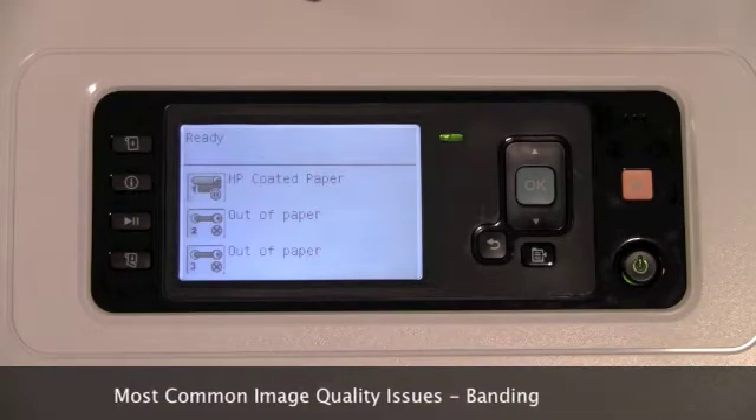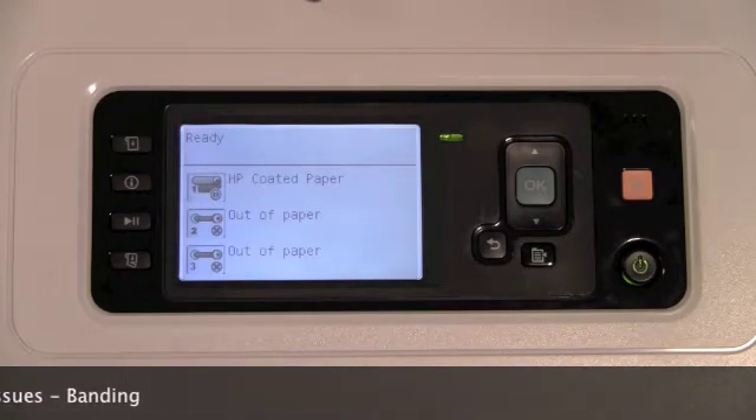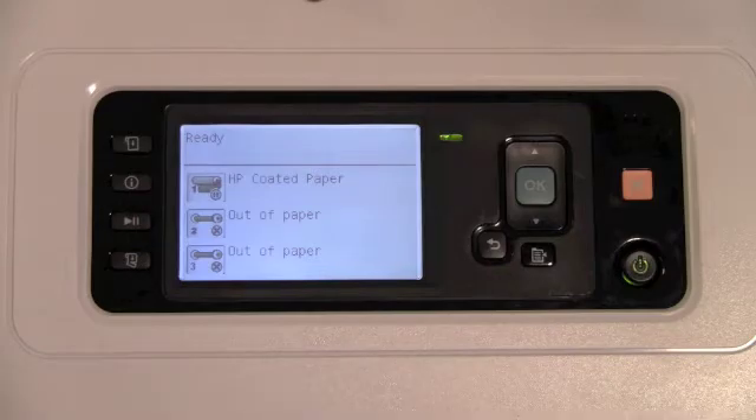Banding generally occurs when a color printer needs to pass the printhead over a page multiple times to print each color. If the page isn't exactly lined up for each pass, lines may appear.